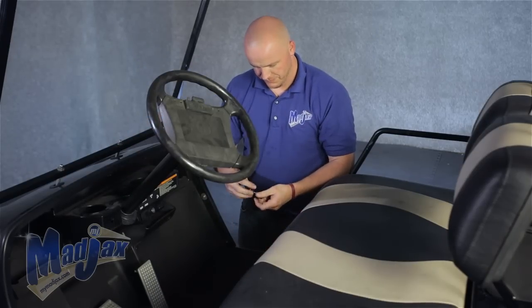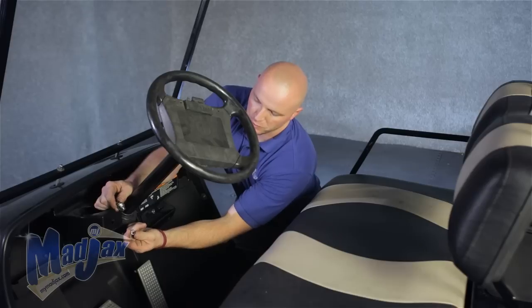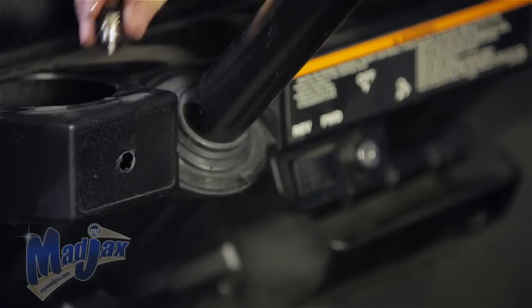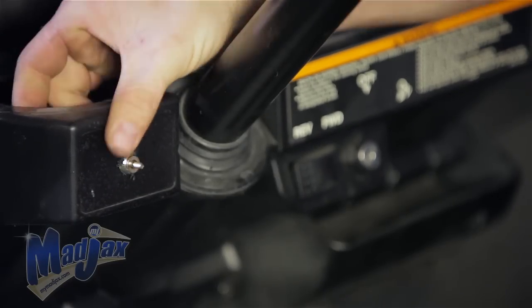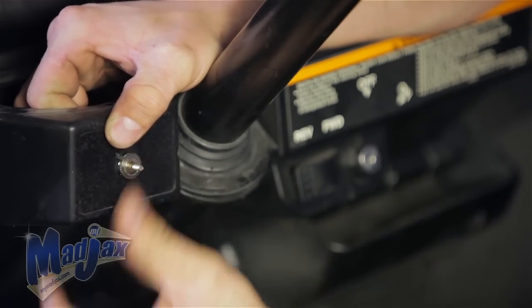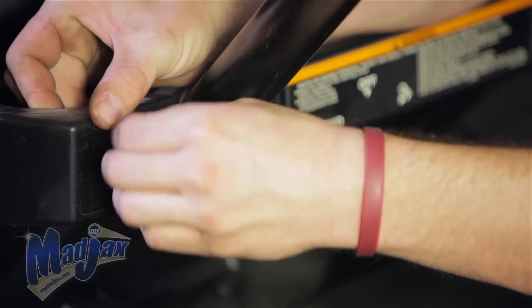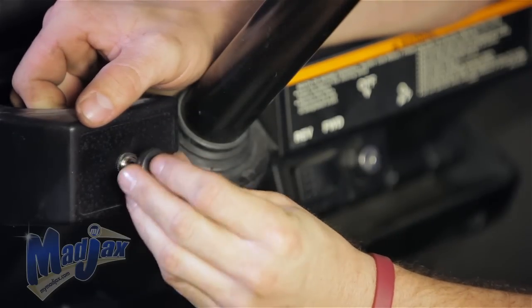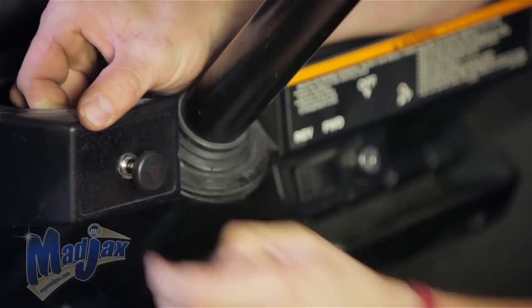Now that we have our mark, we're going to take our 7/16th drill bit and drill through our dash. Unscrew our knob — we've removed one nut from our switch. Now we're going to feed our switch through the hole, and using the nut that we unscrewed, we're going to tighten our switch up. Reattach our knob. Now that you have your switch installed, you can reattach it to your light kit harness and reinstall your cup holders.